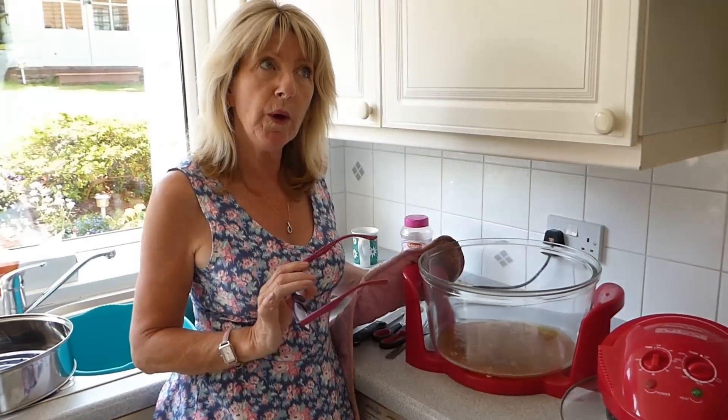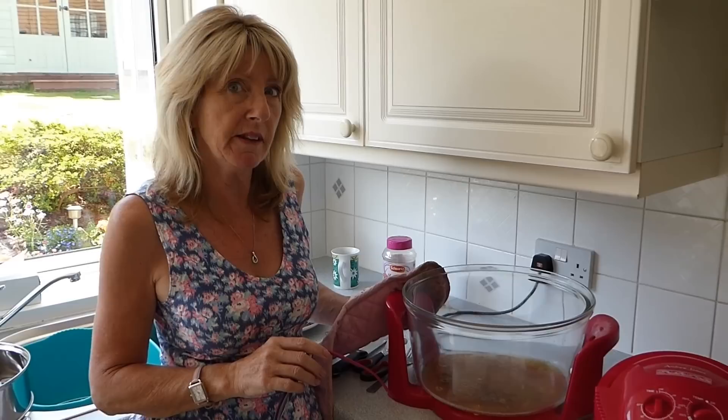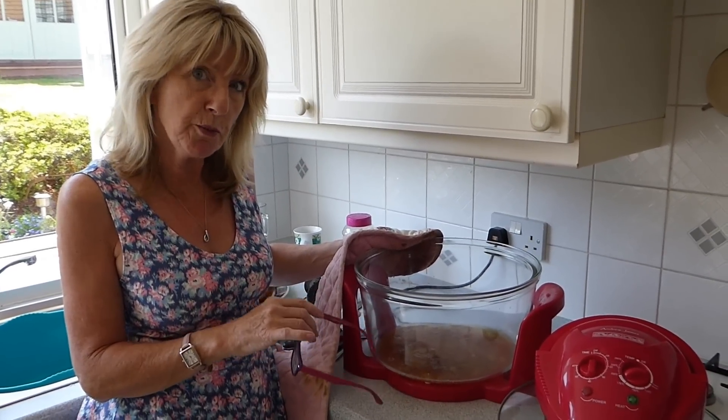So with a 1.35 kg chicken, the total cooking time I used today was 1 hour and 10 minutes. Just turned off, bang on cue. We're left with these wonderful juices in the bottom, which make a lovely gravy, but we're going to do roast potatoes.